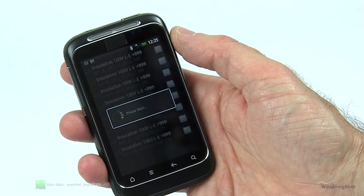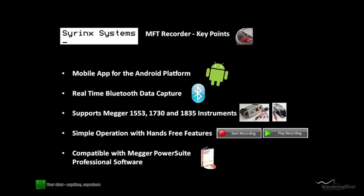So if you are looking for a simple and easy-to-use mobile app as a companion for your Mega Bluetooth MFTs, then download and start using the Syrinx MFT Recorder today to save you time and allow you to just get on with the job.